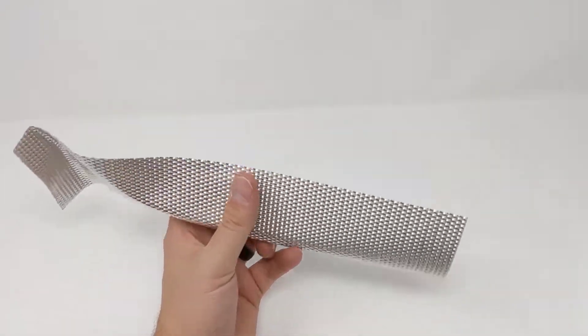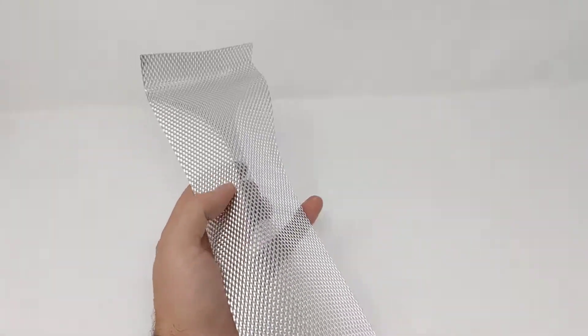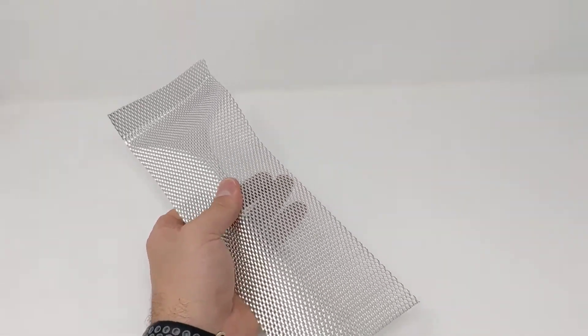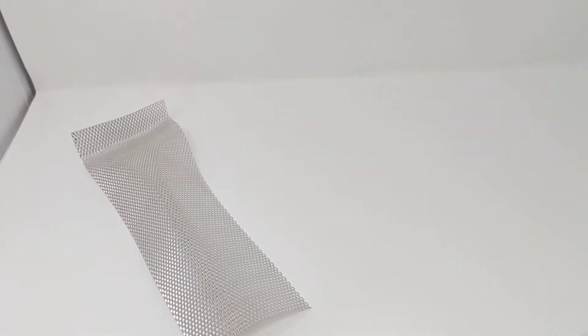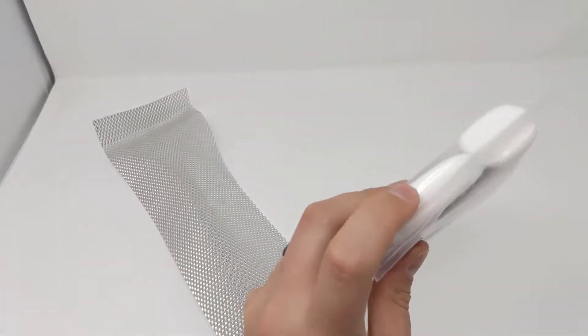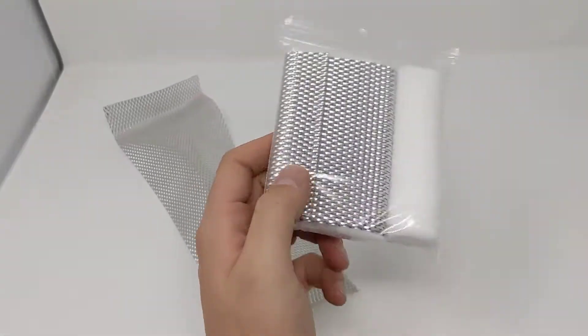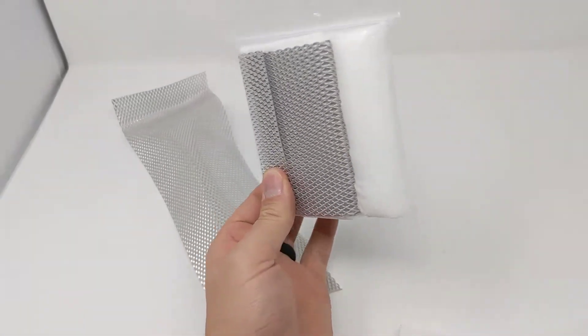This is our brand new wire splint. This is basically the guts of a SAM splint or moldable aluminum splint without the padding on it. The advantage of this is it can actually be folded and stored quite compact. You can pack in padding in between it as it's folded and even some roller gauze and make a splint kit that's super small and portable.